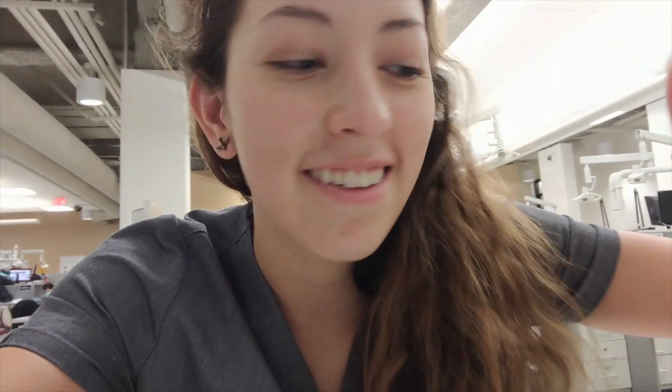Hi everyone, welcome back! It's actually Friday today, but this weekend is a three-day weekend so I thought I'd start my vlog a day early since I'm losing a day of the week. I just got to sim lab earlier this week on Tuesday — I had operative lecture and operative sim lab where we're learning how to use composite. I didn't finish on time because I made a couple of mistakes, so I'm like the only one here in my section because I have to practice a little bit more.